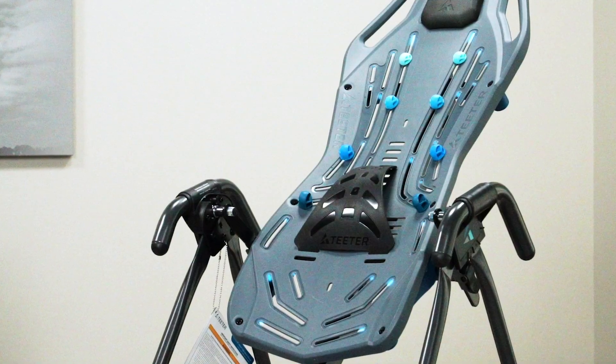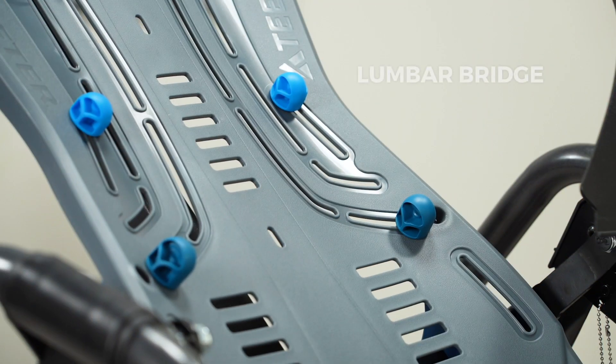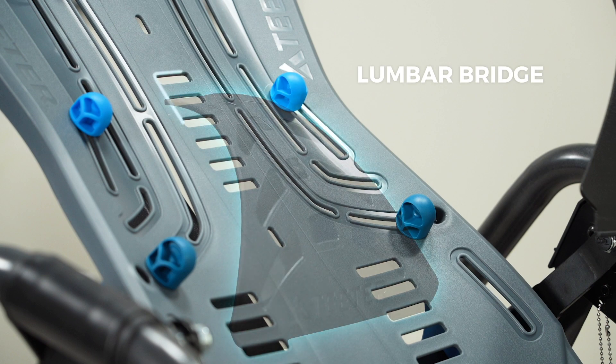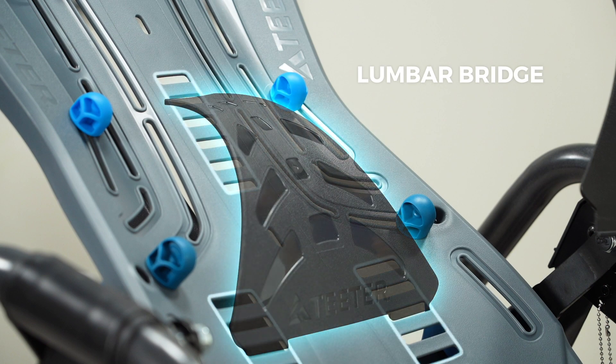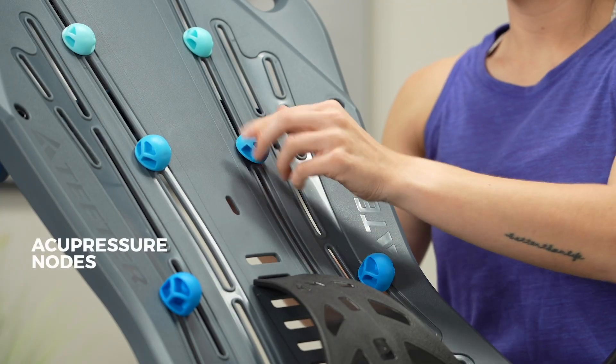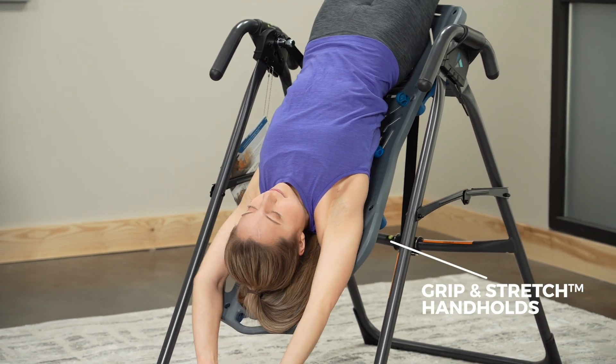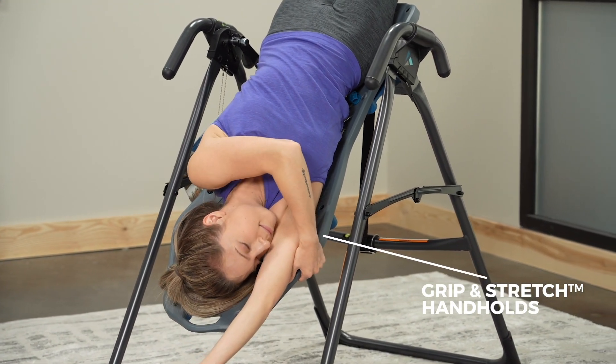The unique tracks give you more options for enhancing your inversion experience. Attach the bonus lumbar bridge to help target the lower back and square misaligned hips. Place acupressure nodes anywhere on the tracks for targeted trigger point relief at four varied intensities. Grip and stretch handholds are built into the bed for more stretching and movement.